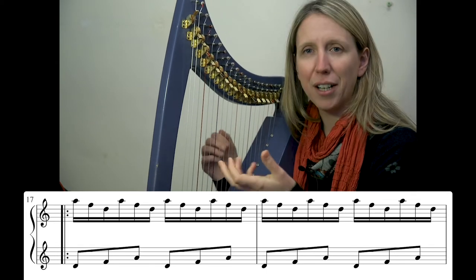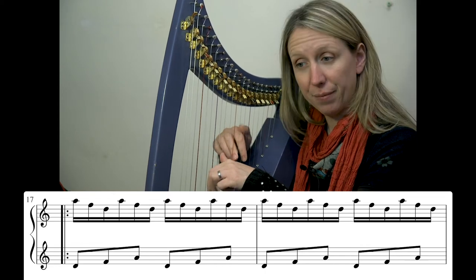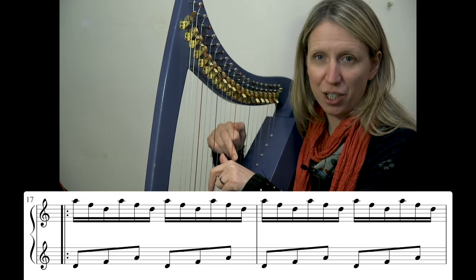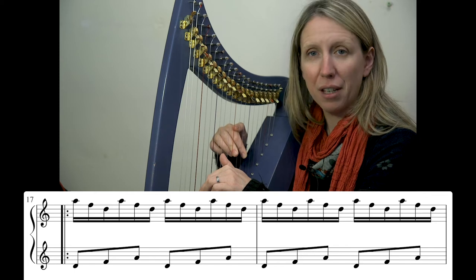They all kind of take a turn landing together. At the beginning it's finger one in the top hand, finger three in the left. In the middle it's finger three in the top hand, finger two in the left. And at the end it's finger two in the top hand and the thumb in the left.